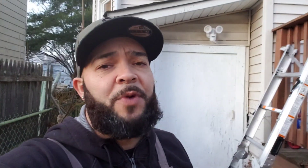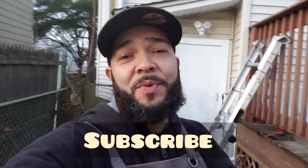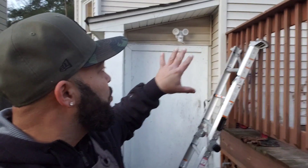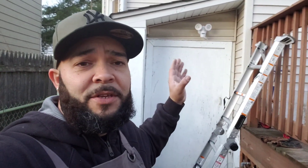If you guys like this project, please subscribe — I would really appreciate it. Like, share, do whatever you'd like. Hope you guys really enjoyed this project. This is my basement door, so it did need some lighting over here. And this is one of those honey-do list things that I have to take care of for the wife.